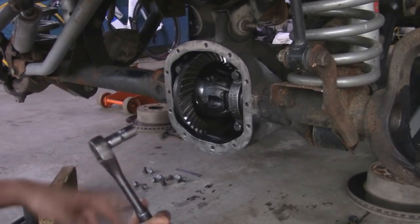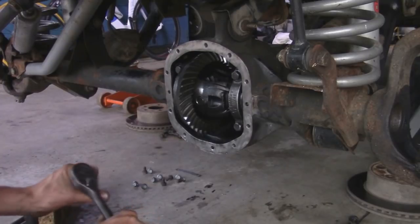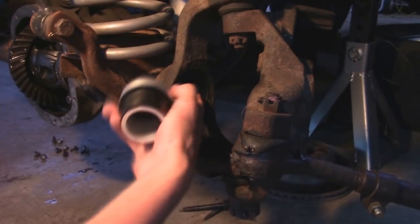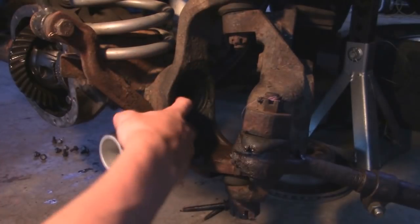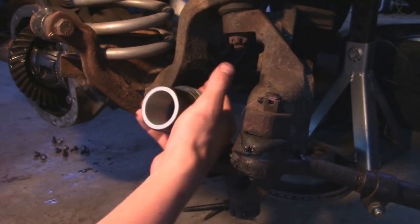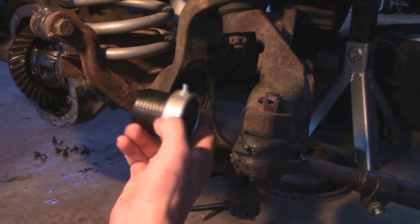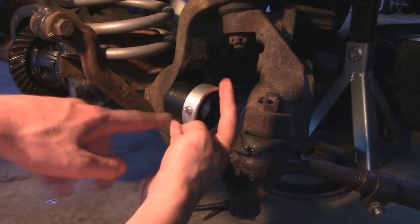Now depending on what axle you're doing, it depends on how much foot-pounds of torque you're going to torque each of these carrier bolts down to, so make sure you look that up before you do this. For the outer axle tube seals, we want to make sure the surface where it sits is nice and clean. A lot of times it's going to be full of rust. I took a wire brush to make sure it's nice and clean down to bare metal, then we're going to take some rubbing alcohol and clean it out from any oils or dirt. Then we're going to take a bunch of RTV and put it all around here. For the Zerk fitting, I'm going to have it facing back towards the vehicle so that if you run into any mud or rocks, it's not going to break off from the front.